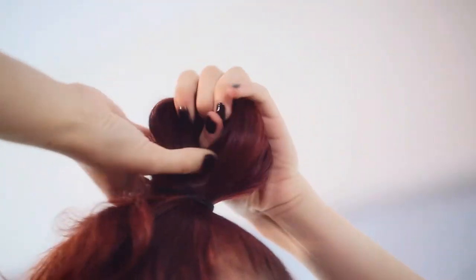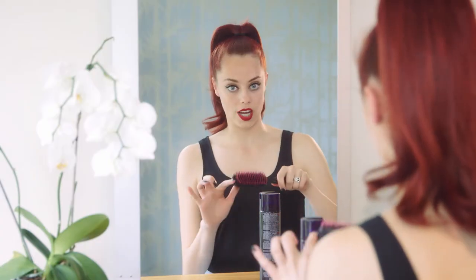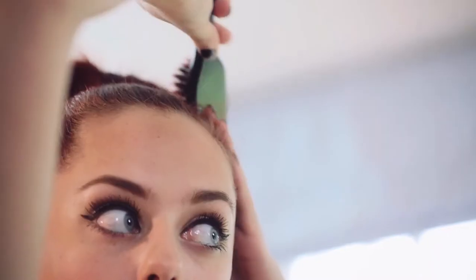So this is the hardest part, so just make sure you take your time with it, make sure it's nice and smooth, otherwise it ruins the whole style. I'm going to put a little bit of hairspray and use the side of the brush rather than the actual brush to smooth it.